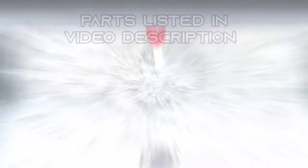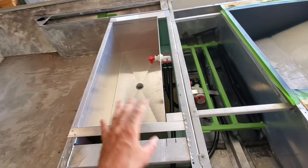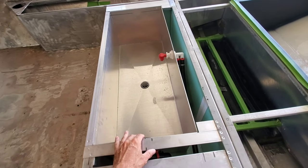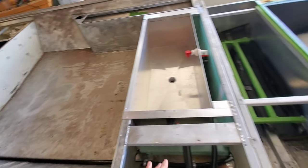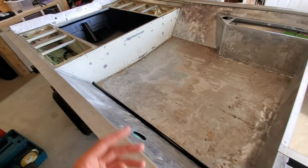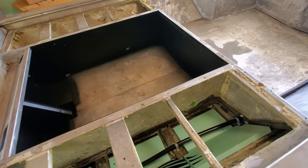Parts used for this livewell project are linked in the video description. Now that I've got everything installed — the Flow Right Premium Livewell Kit, all the plumbing, and the Nate's Custom Boats livewell tub — it's time to take this thing to the water and see if my theory actually works and if this thing will operate.